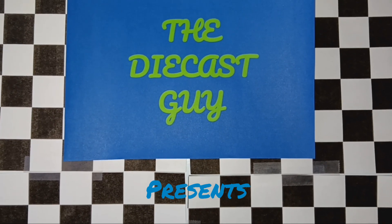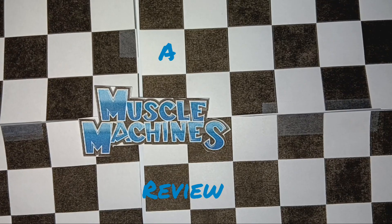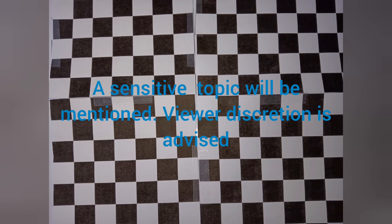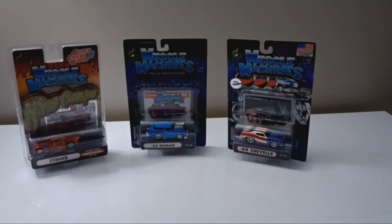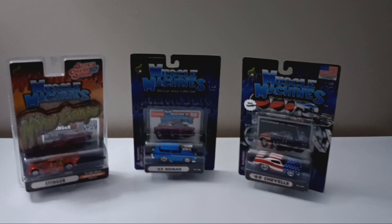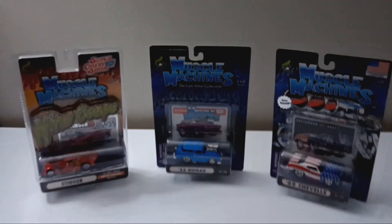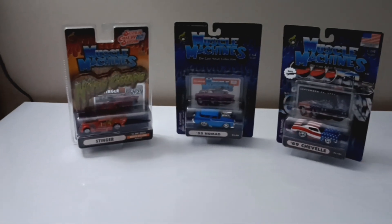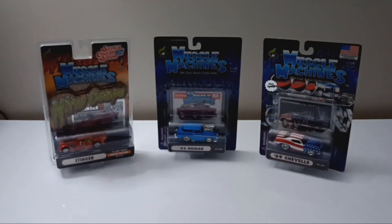The DieCastGuy presents a Muscle Machines Review! What's up everybody? The DieCastGuy is back at you again. In today's video will be a Muscle Machines Review — hence the intro.